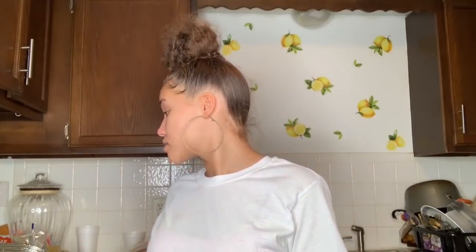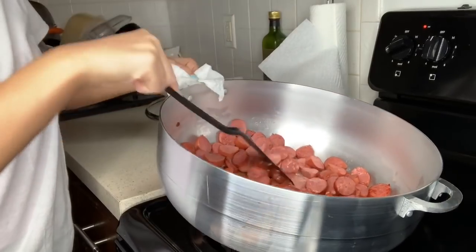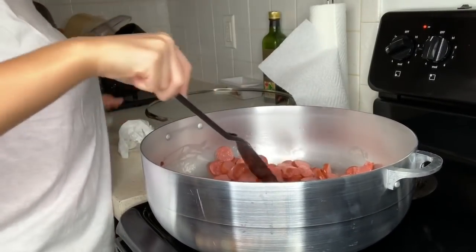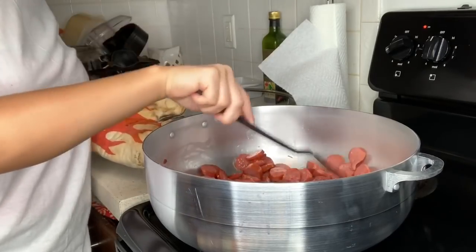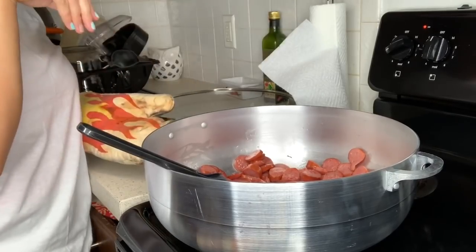The sausage is almost done. I'm going to let it cook for about 5 more minutes because it's going to cook some more in the boil. Then I'm going to take it out and start the boil. The pan gets real hot because it is metal.